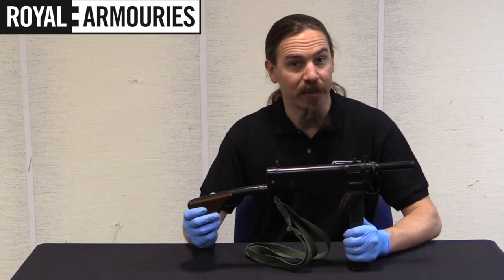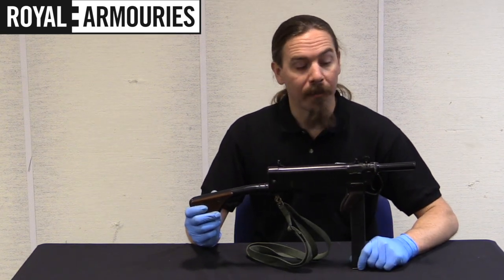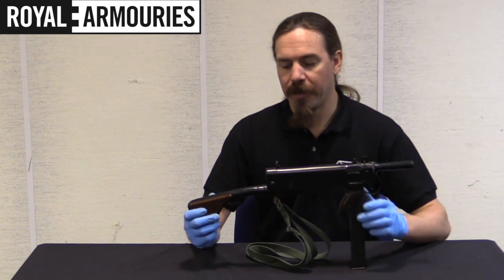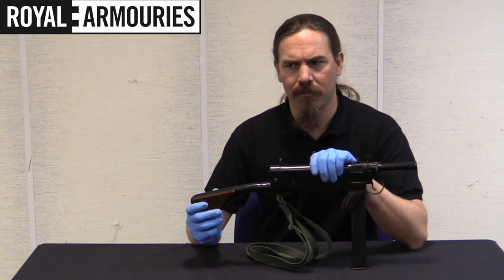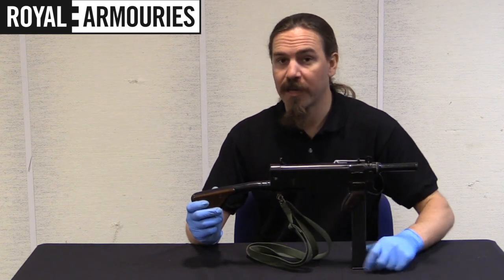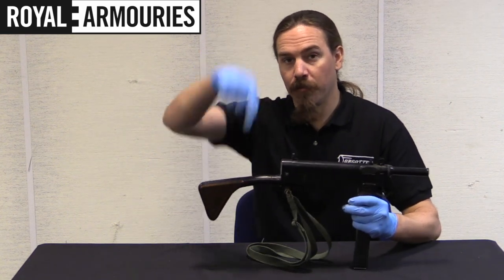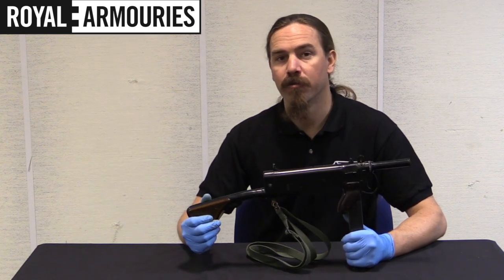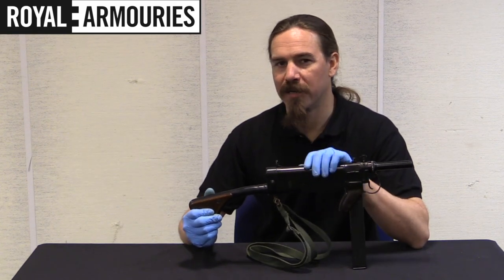A big thanks to my patrons whose financial support makes it possible for me to travel to the UK and other places, find awesome guns like this one, and bring them to you. And a big thanks to the Royal Armouries for letting me pull this down out of their collection and show it to you guys. If you're interested in visiting the Armouries collection yourself, there is a big museum open to the public about 362 days a year. The National Firearms Centre Extensive Reserve Collection is not open to the general public, but it is available by appointment to researchers — the website for both is in the description below. You can use that to arrange an appointment, or browse through the catalogue they have photographed and available online, which is a pretty cool way to spend some time.